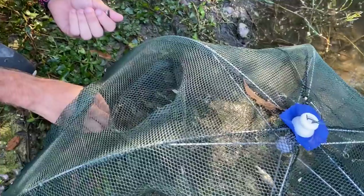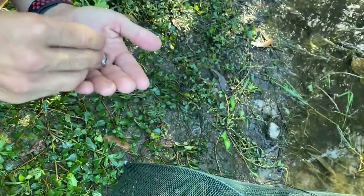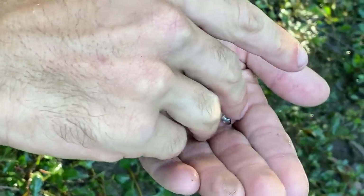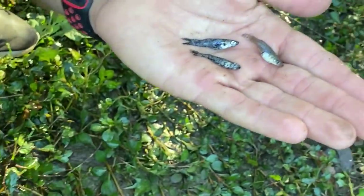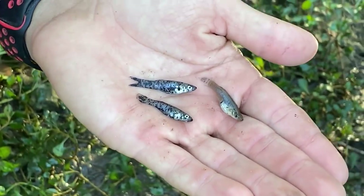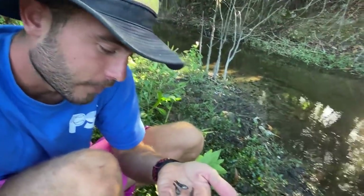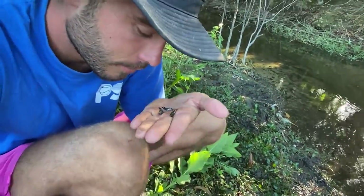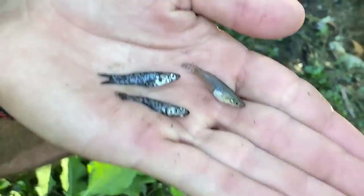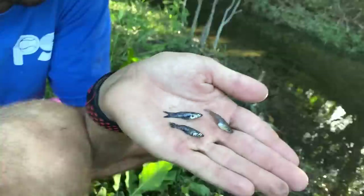Okay guys, the video is not over for the second time — he found another one! That's a regular one and then there's another spotted one. I still have the regular one in my hand to compare. What the heck is this? I've never seen this before. Do you have any idea what this is, Christian? It's sorcery — this is witchcraft right here. If you guys know what this fish is, let us know in the comments!